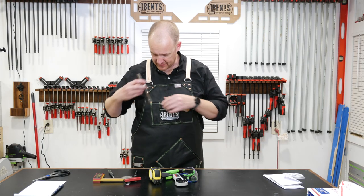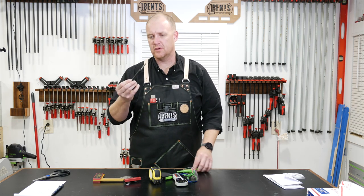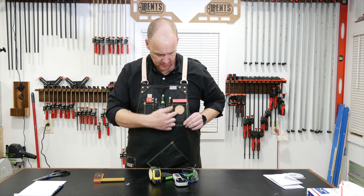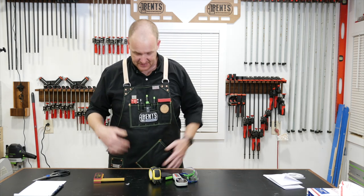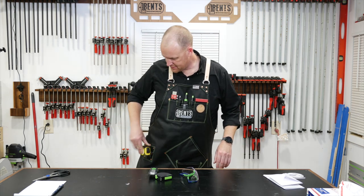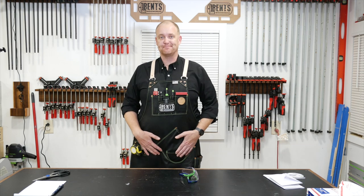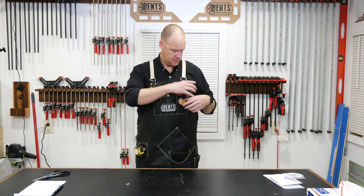I've got all my stuff out — start throwing it in. Pocket rule goes right here. A pencil, my regular color lead Pika, and my colored Pika with the sharpener goes right down there in the middle. My Anchor Tiny T — of course you've got to have that. Right underneath the patch there's a magnet that does a really good job of holding it in place. My square goes in the square pocket, remote in the remote pocket, tape measures in their spots, and my Festool multi-tool goes right down here in this pocket.